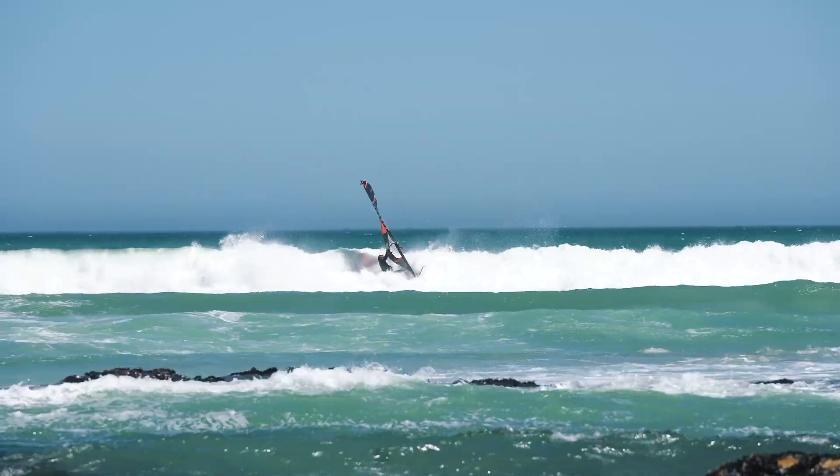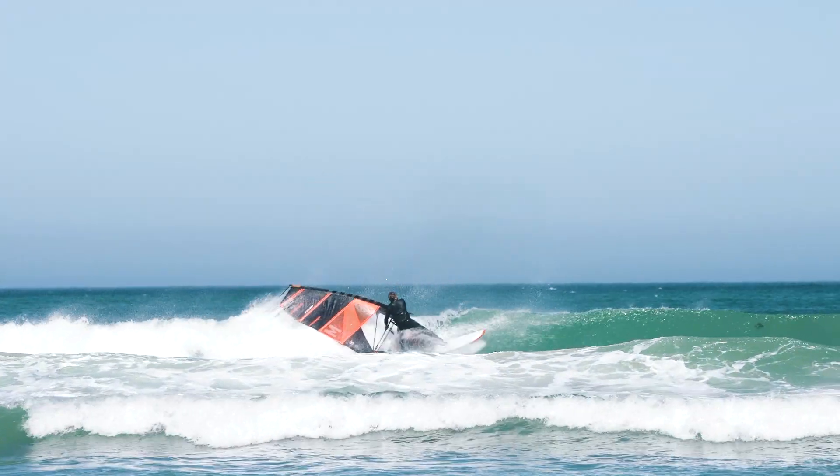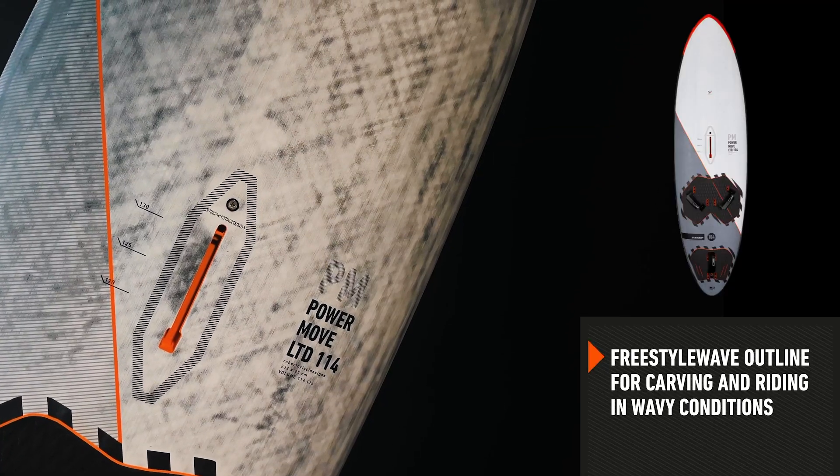Once you get into wavy conditions, its surf-like outline and choice of tri-fins make it very maneuverable, fun to turn and exciting to jump with.